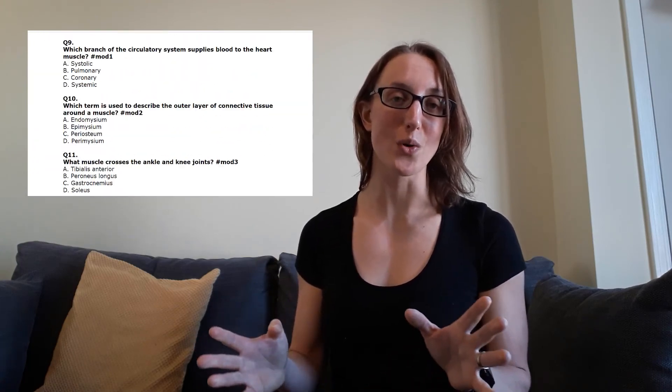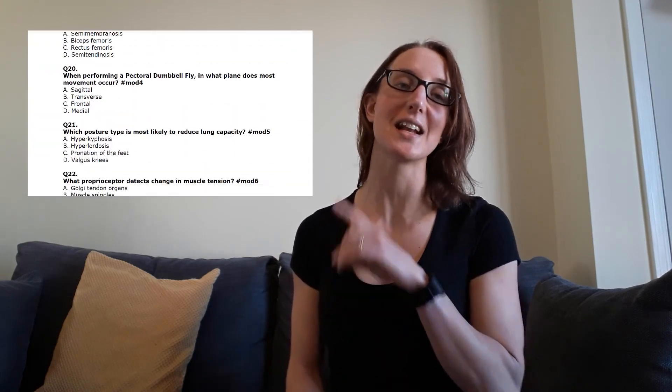If you're looking for more mock questions just like this one, click the link with this video and you'll be able to download 101 mock questions and access them straight away. Please leave a quick comment below letting us know the main learning point you got from this video. If you liked it, hit the like button, share with your friends, and don't forget to subscribe. Thank you so much for watching and I'll see you on the next video.